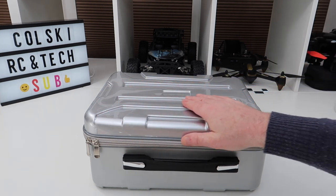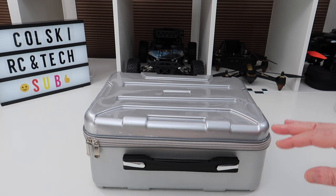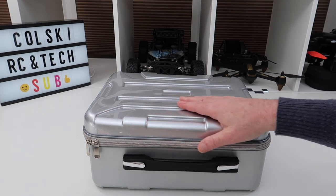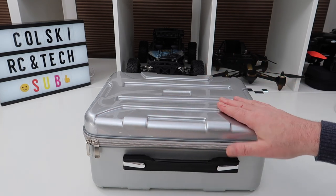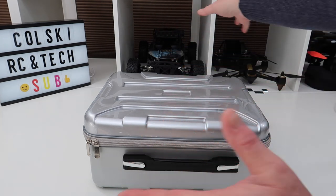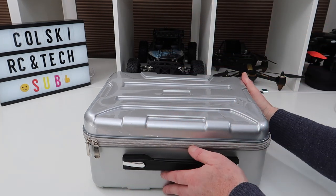It came from China, actually really quickly — in like 10 days. Or you can buy the one that's a backpack style on Banggood, which is a little bit more money. But the reason I went for this one is it's smaller. The backpack one has the drone and then the controller, so it makes it quite big, whereas this is quite compact.